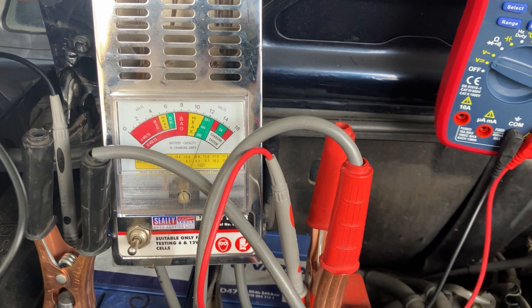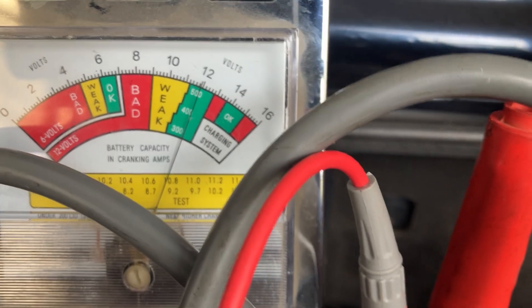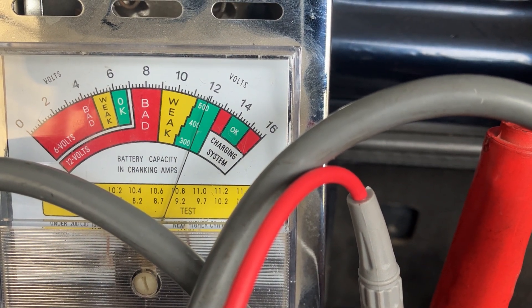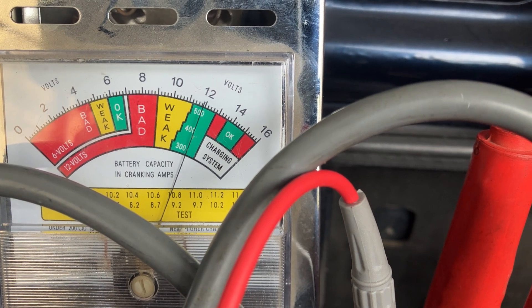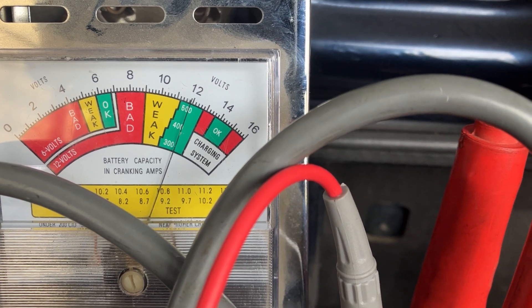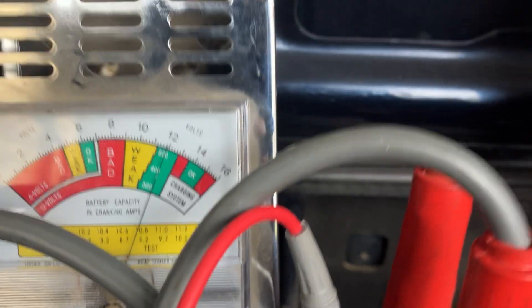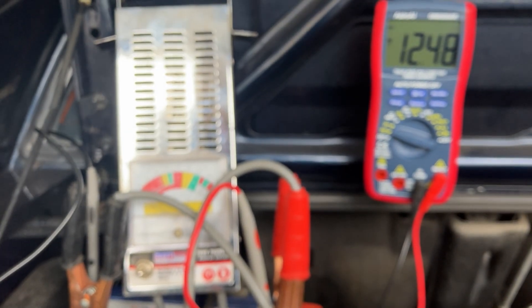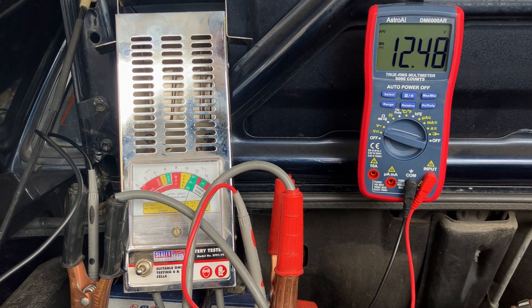The engine should crank for around four seconds or so. As you can see on the old-fashioned scale for reference, it's showing 12 volts at rest, and weak is around 11 down to 9 — though I'd argue anything under 9.9 is probably bad. So I'm going to leave both instruments in view, focus the camera, crank the engine, and see what reading we get.